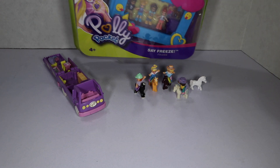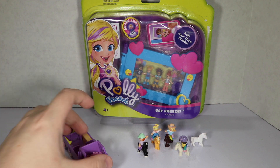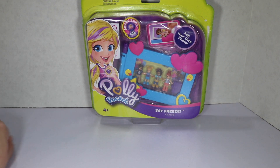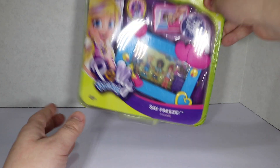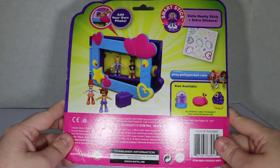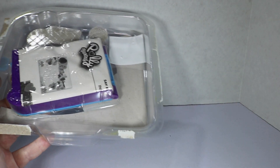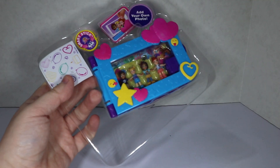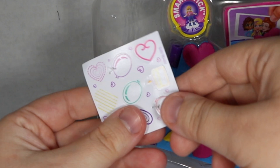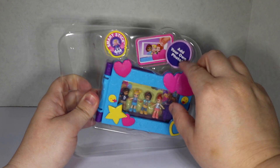I did happen to find on clearance a modern Polly Pocket set, so I wanted to do a comparison of how the girls are now versus then. This is the Polly Pocket Safe Freeze Frame. I don't really know if that's particular to a series or just one random thing — it's not a compact, but it was on clearance for like a dollar at my Walmart, so why not? We've got some stickers — and I've never seen stickers held in with these little tabs before. It says it has smart sticks, so we'll see what that means.